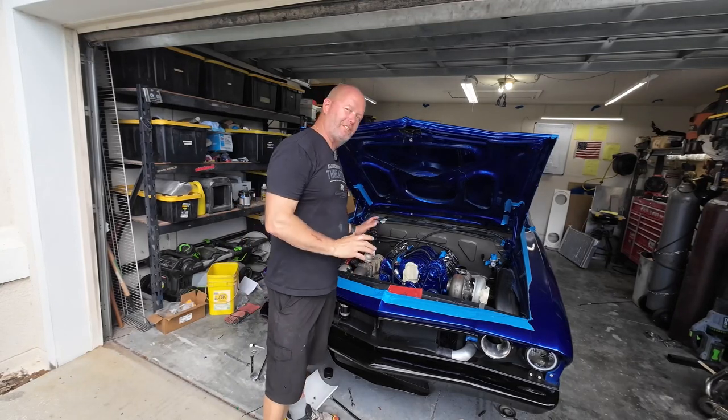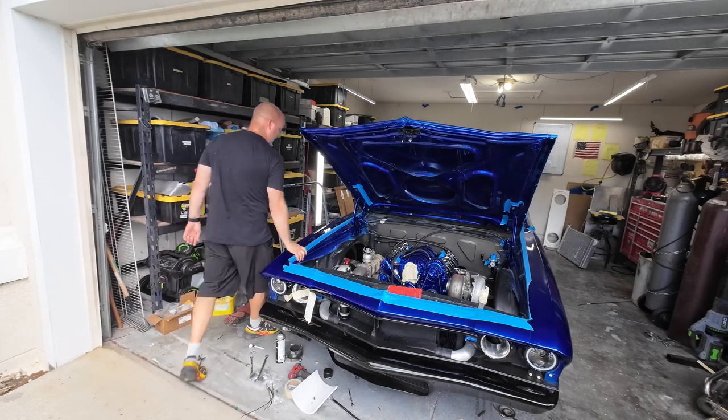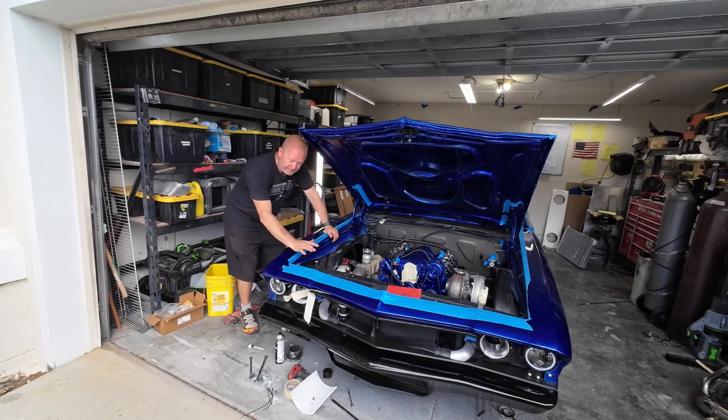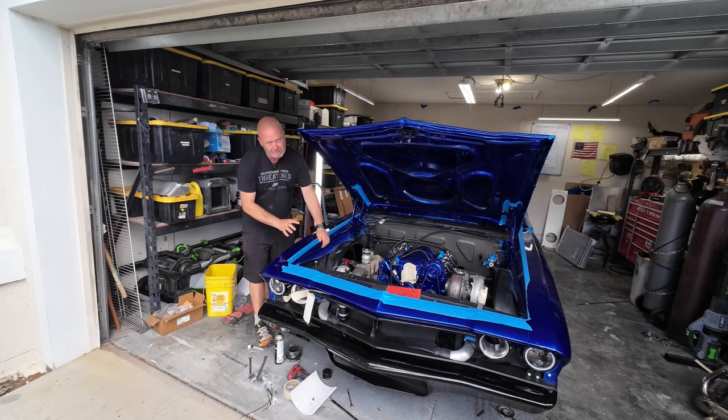Do you ever wonder how to put a vintage air system in an LS swap vehicle? In my Chevelle, I'll show you how to do it. It's really pretty straightforward — cutting the lines, running all the lines, sorting it all out, bending the hard lines when they don't work, making a bracket. This is gonna be so simple.